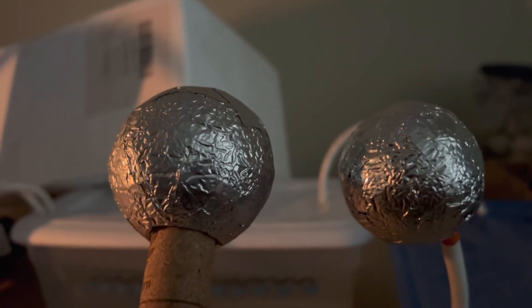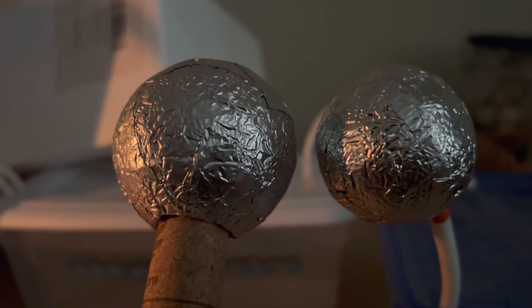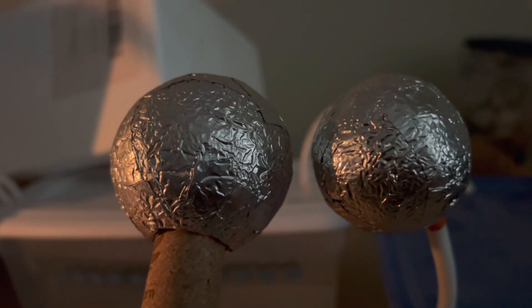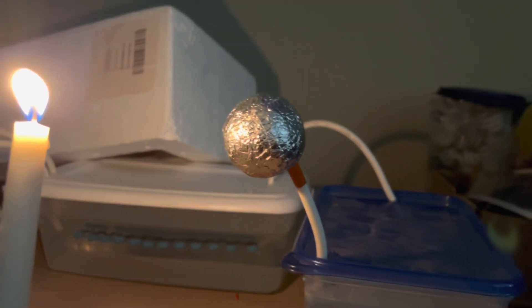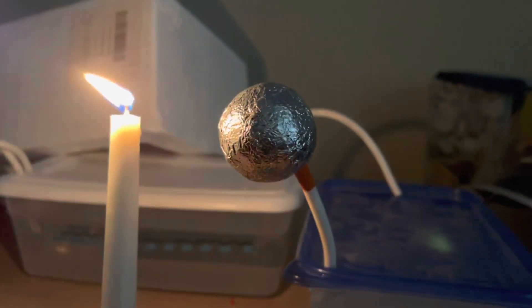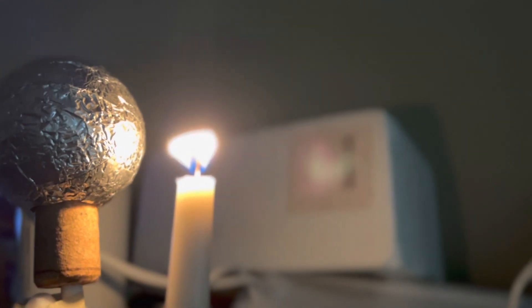Static electricity is unusual — it can do all sorts of strange things. For example, it can cause motion, as you can see here — those two spheres are moving depending on the charge. It can also affect a candle flame differently: here's a positive charge and here's a negative charge, which does some weird things to the candle and makes it become very wide and strange looking.